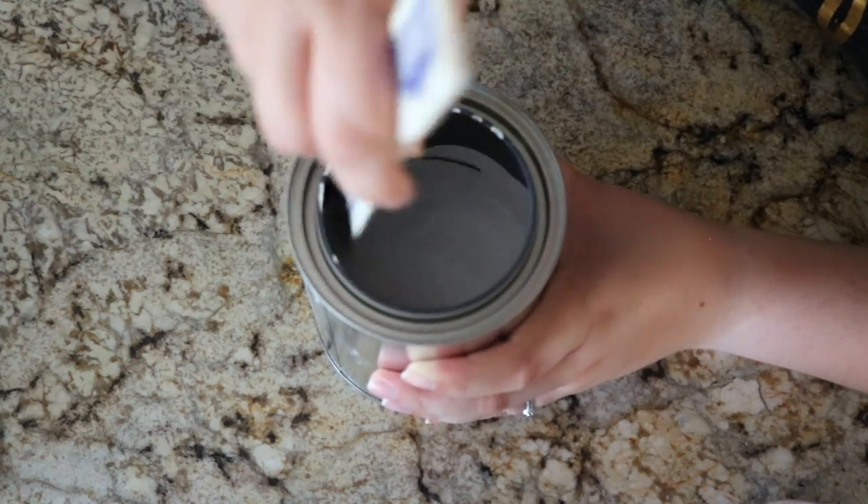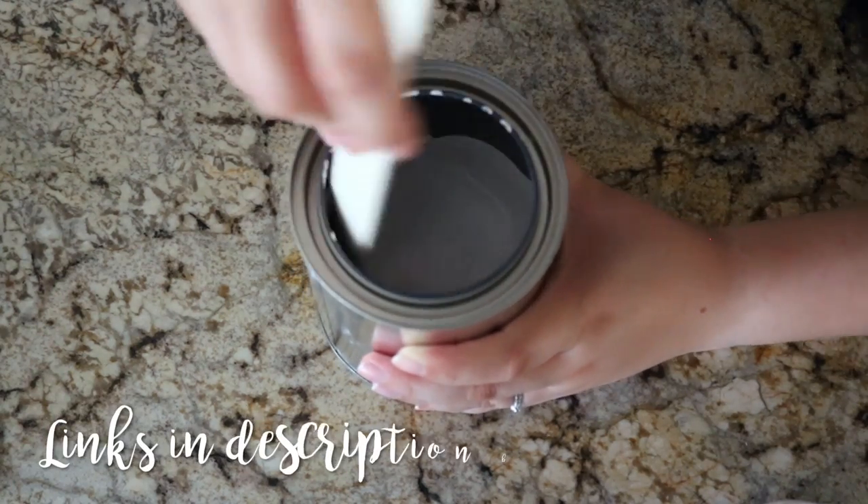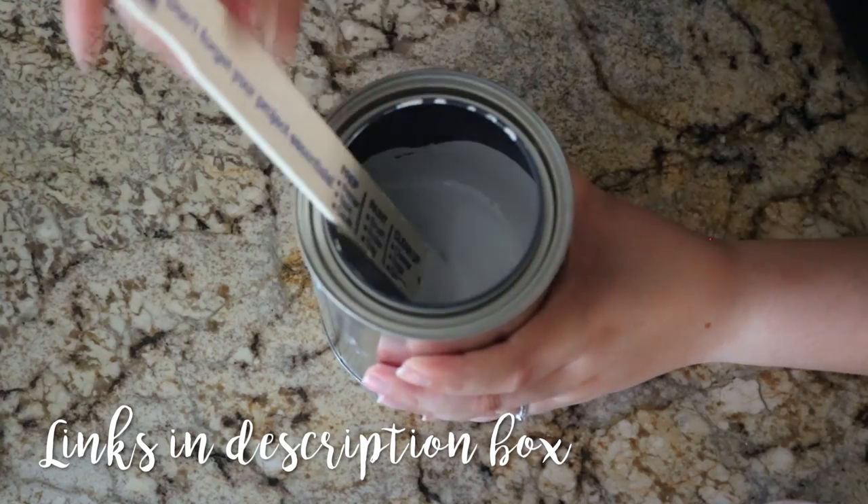I happened to find this chalkboard paint recipe through Pinterest. It's originally from Jamie and her blog Anderson and Grant. I will link her blog post down below along with the recipe for future reference.